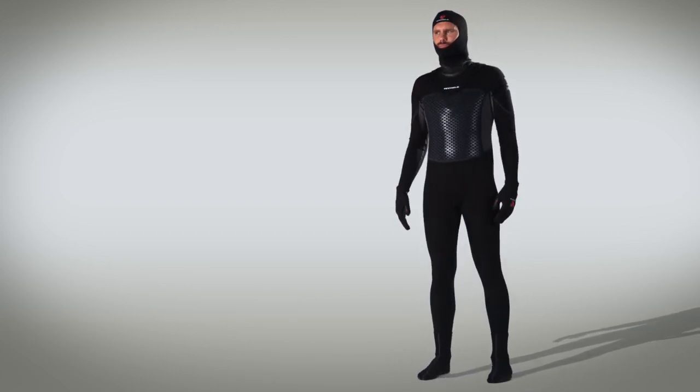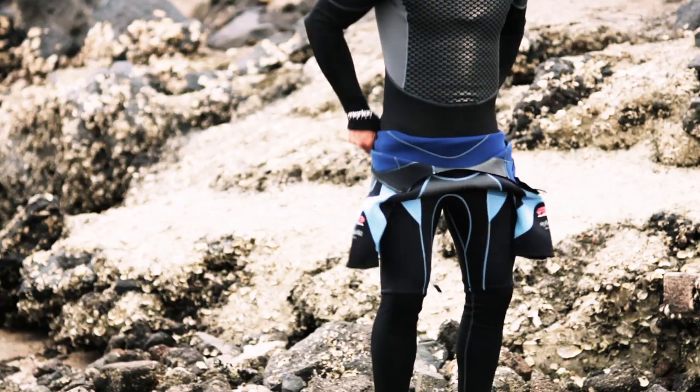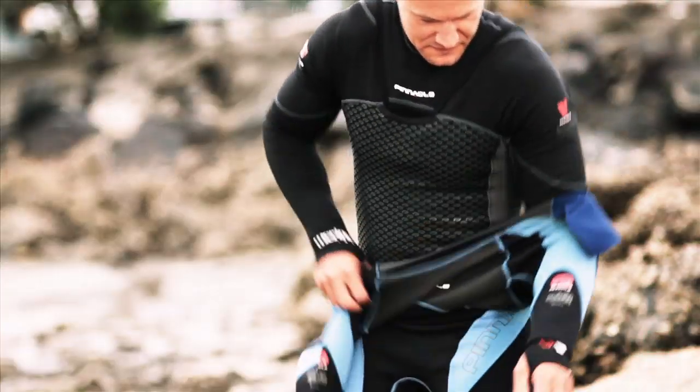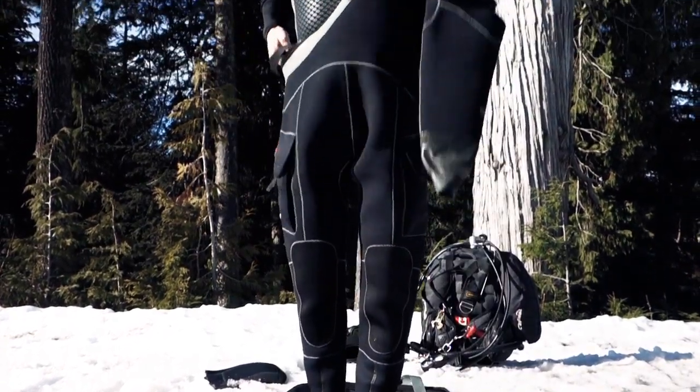Get warmth where it counts, flexibility where it matters, and always stay adaptable. By donning a partial or full wetsuit over the top of the V-Skin Inferno, you can create the perfect combination for each dive's conditions with no added buoyancy.